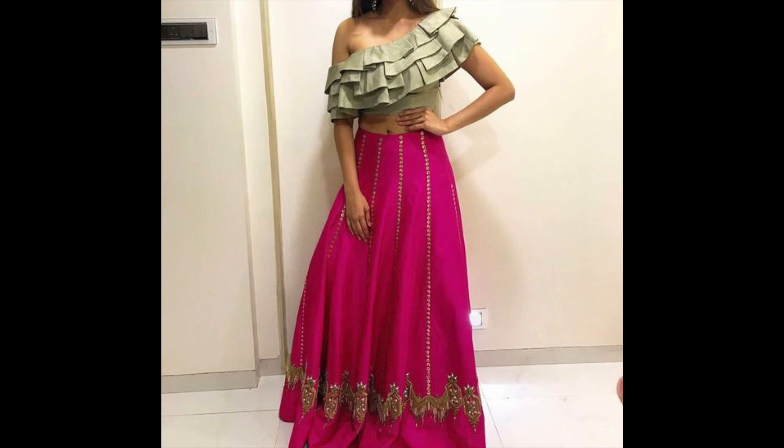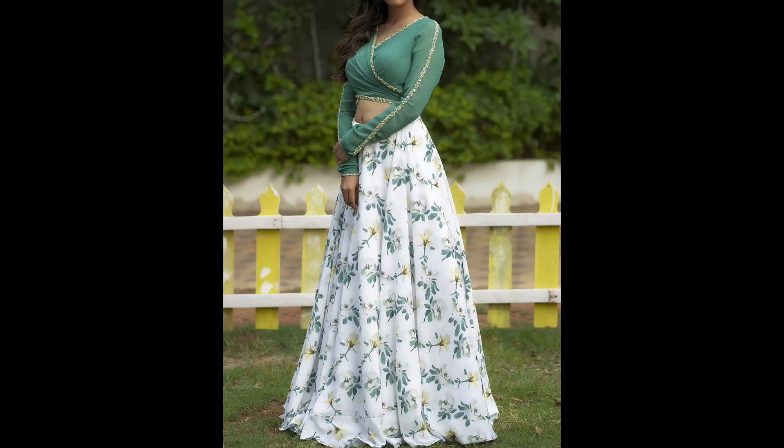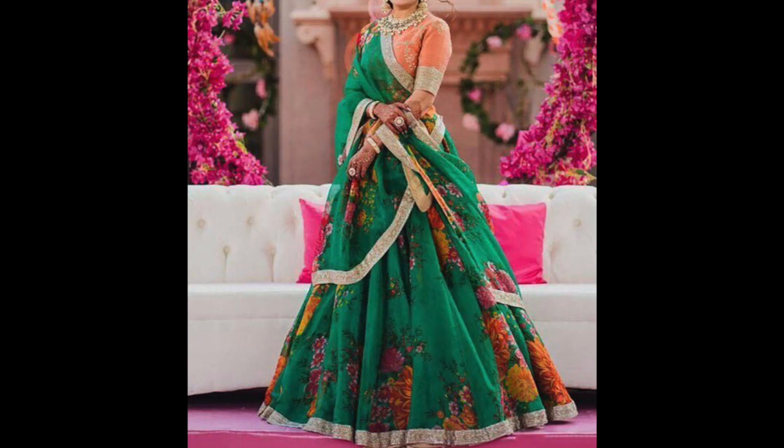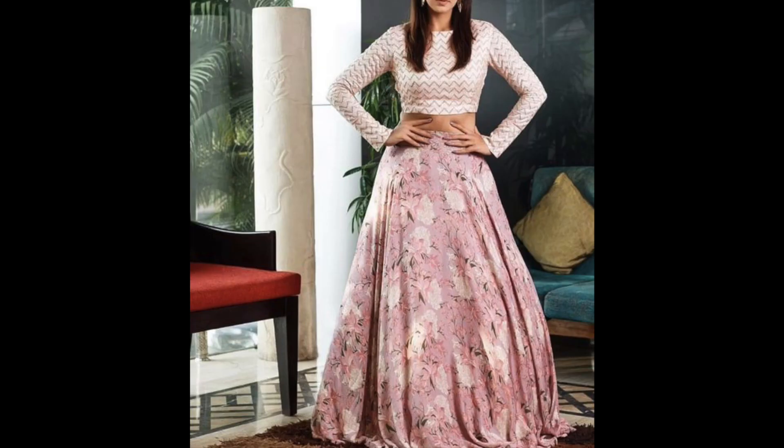If you want to use a lehenga, you can make a matching lehenga and enhance it, or you can make a contrast heavy embroidered look. Just in case you want a little heavy look as a wedding guest, these floral prints are also trending — you can try them too.